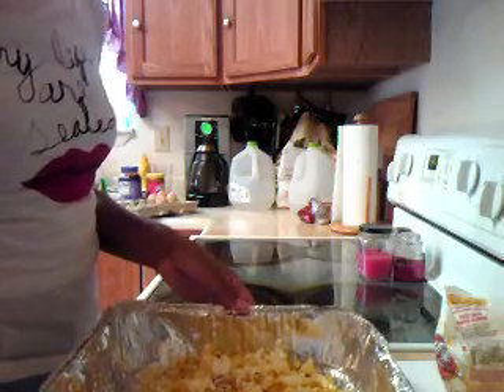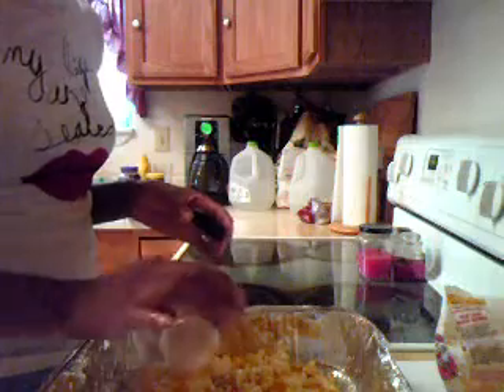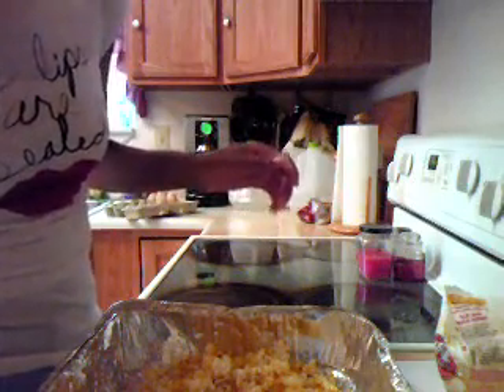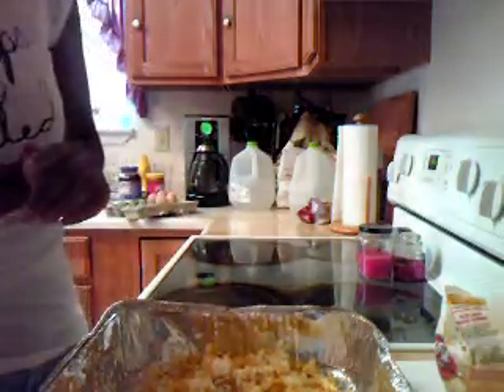Once you have your popcorn inside your container, you want to go ahead and add your garlic powder first. You can just make an even coat of the garlic powder, or just however much you'd like to put in there. Then you can add your parmesan cheese, again just as much as you like to use. And lastly, you put on your parsley flakes.